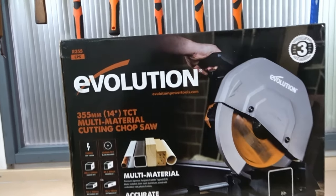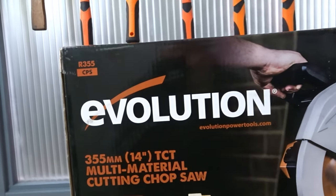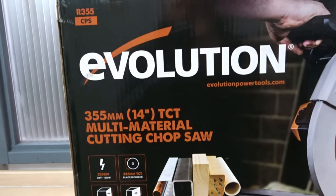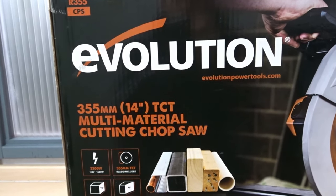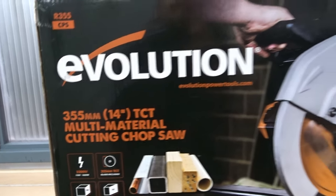Here is the Evolution R355 CPS, a 355mm or 14 inch diameter TCT multi-material cutting chop saw.